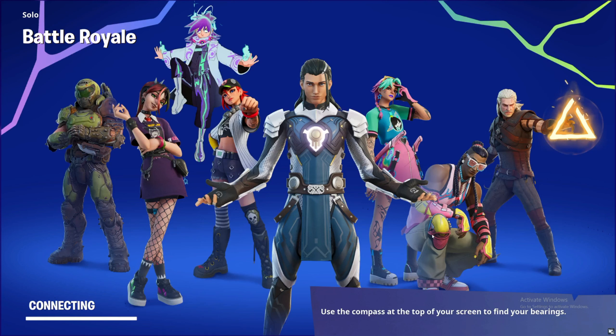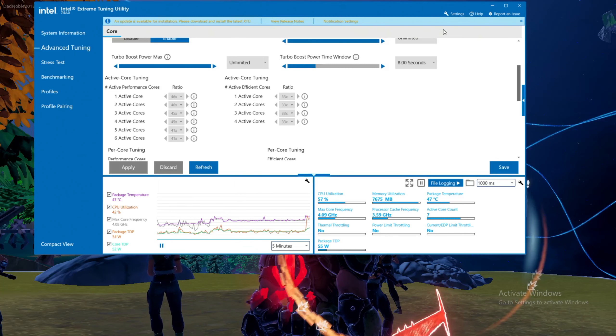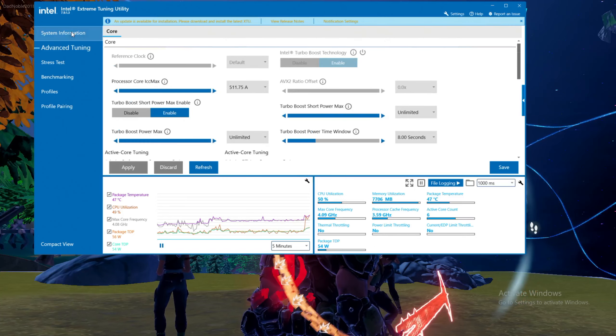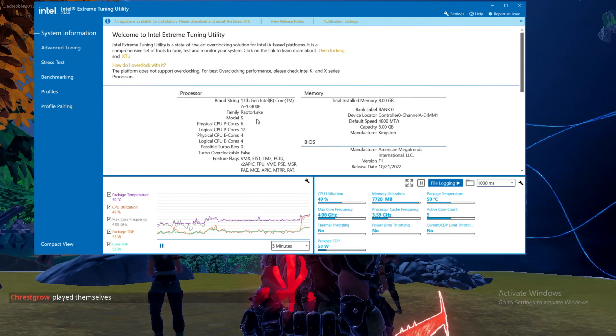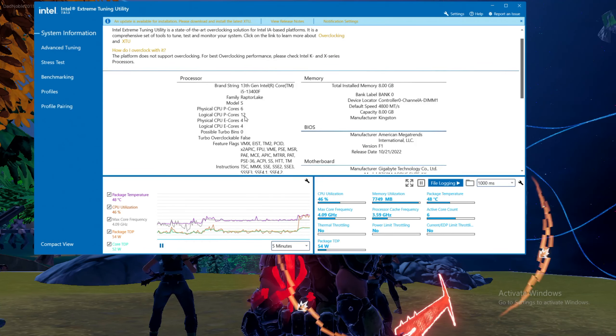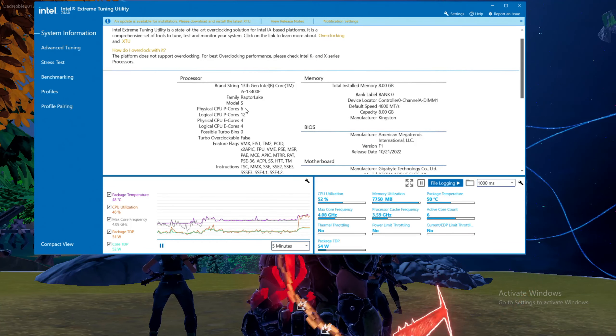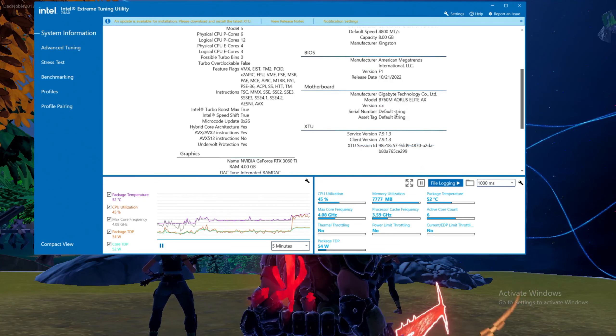All right, this video we've got the i5-13400F. Here you can see in Intel's XTU: i5-13400F, just eight gigs of RAM DDR5 4800 megahertz. It's a 10-core CPU — six performance cores, four efficiency cores. We've got the Aorus B760M Elite AX made by Gigabyte.